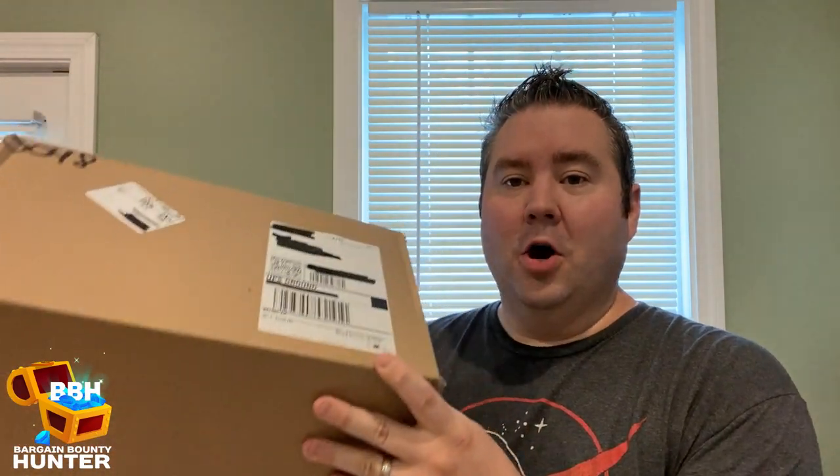Hey, it's the Bargain Bounty Hunter and I have a package. I'm going to open it up and check it out. Now, let's get into it.